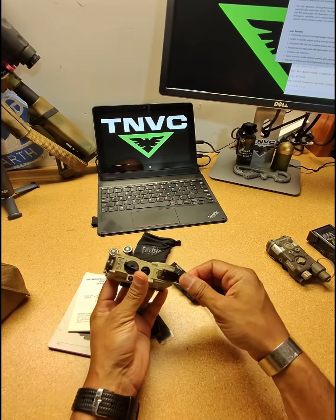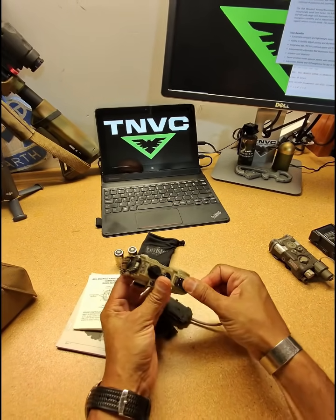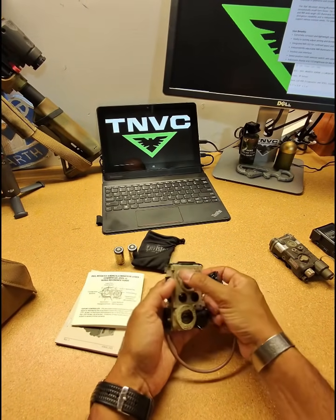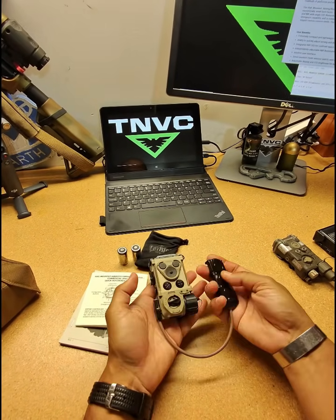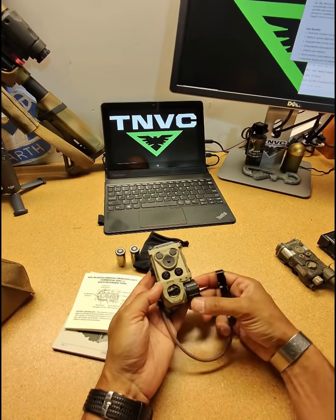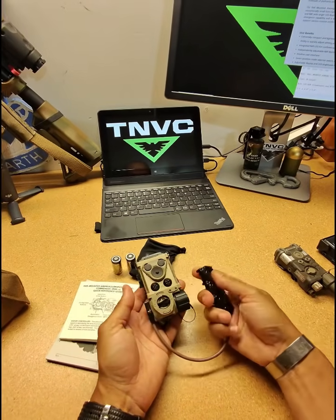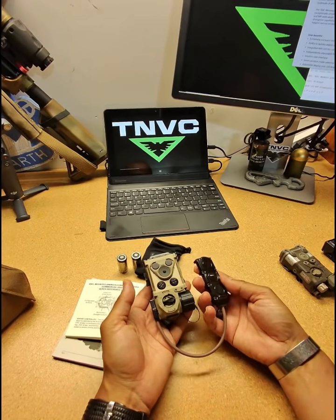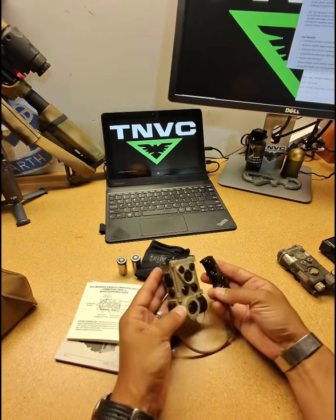This is a proprietary remote switch that hooks in and has the same firing buttons and user-configurable buttons. There are a couple of companies making compatible switches, Unity being the notable one — they are actually working on and very close to releasing an Axon switch for this device, so look forward to that one very shortly.